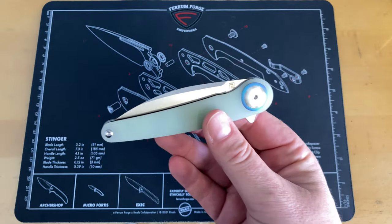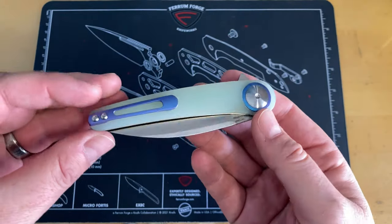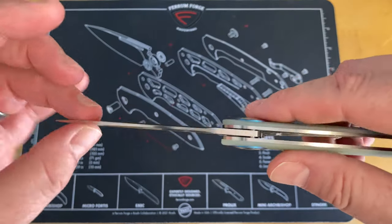This is going to be a giveaway knife to you guys. This is the Artisan Kasiador that we're going to look at today. It came in from Russell over at CJRB and Artisan, and this is going to be a giveaway on the channel.